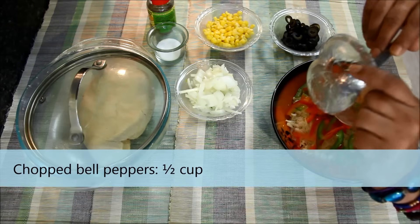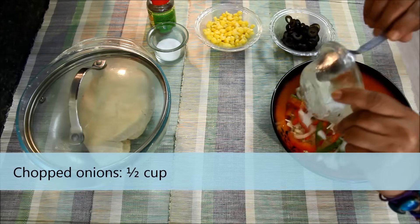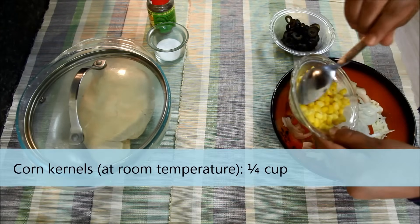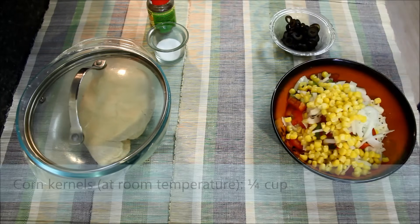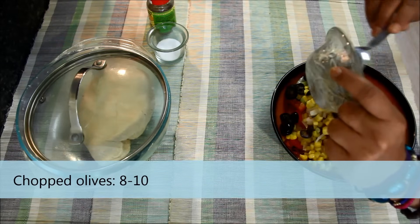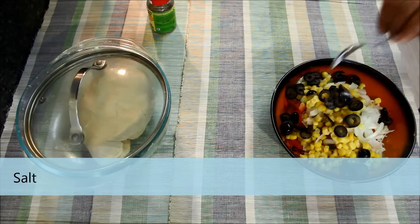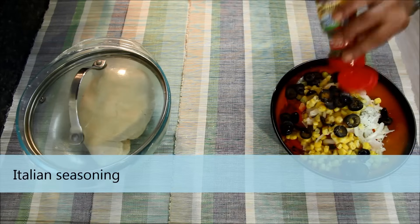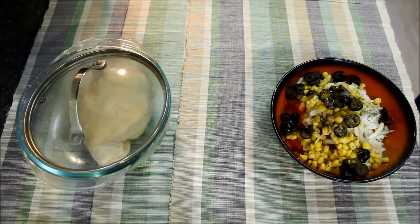To the cheese I'll add some chopped bell peppers, chopped onions, some corn which is microwaved for 20 seconds, some chopped olives, salt, and some Italian seasoning. Now I'll mix everything together.